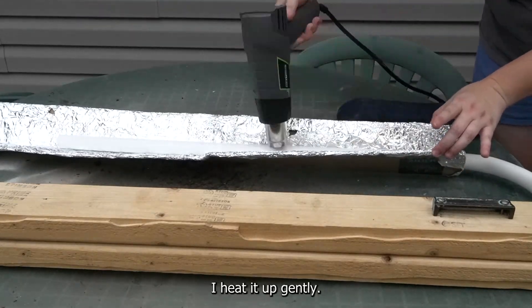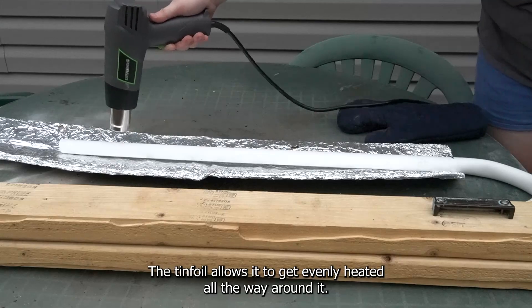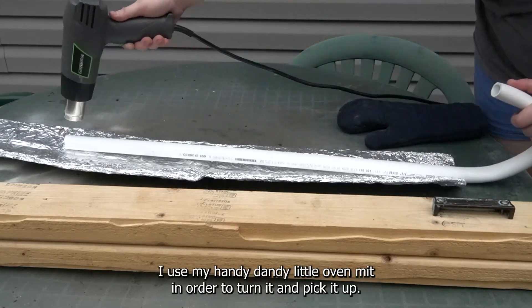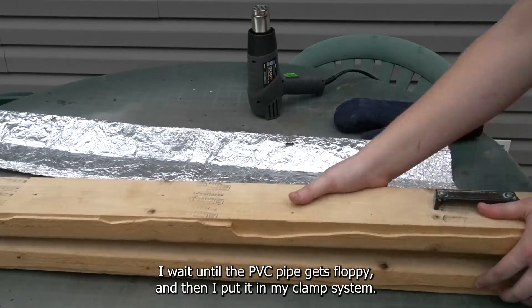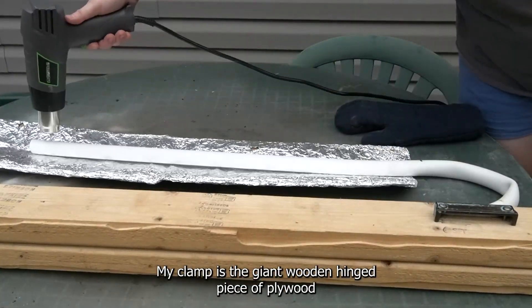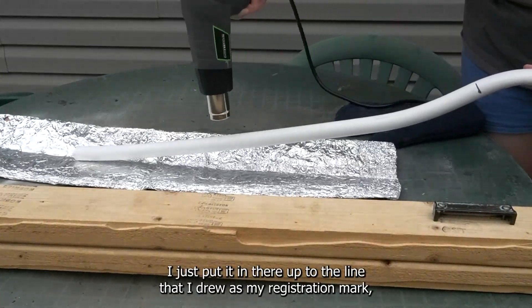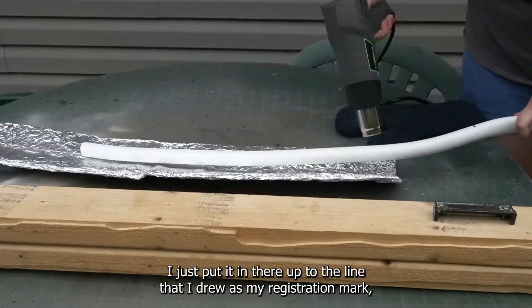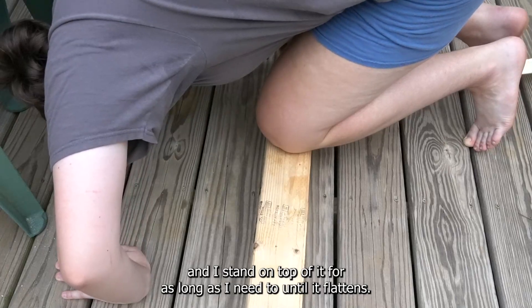In the PVC pipe cradle I heat it up gently. The tinfoil allows it to get evenly heated all the way around and I use my handy dandy little oven mitt in order to turn it and pick it up. I wait until the PVC pipe gets floppy and then I put it in my clamp system. My clamp is a giant wooden hinged piece of plywood with a handle on it — essentially I just put it in there up to the line that I drew as my registration mark and I stand on top of it for as long as I need to until it flattens.